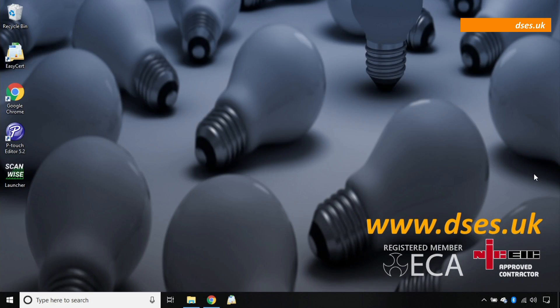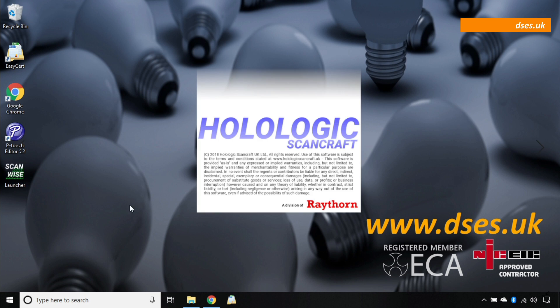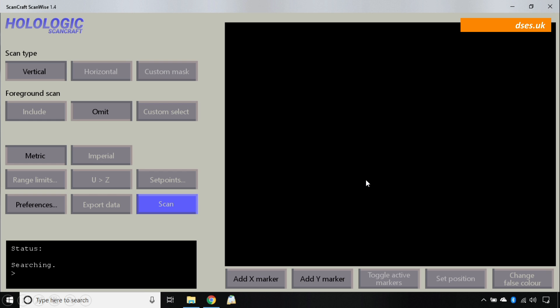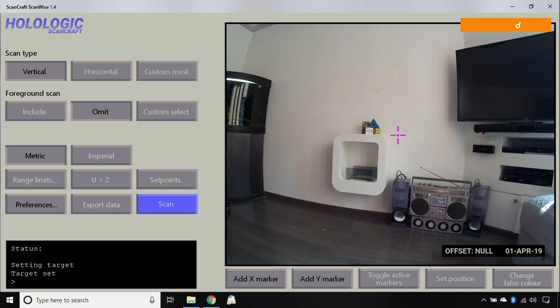Let's give it a go and load up the software. I'm pointing it at my wall, which is dot and dab, and I know where the services are within it, so I'll be able to confirm whether this is a good test. Okay, so if I click connect we should get a picture. Okay, marvellous — that's a pretty good alignment. I've got the section of wall I want in there, so there's no need to adjust where it's pointing.